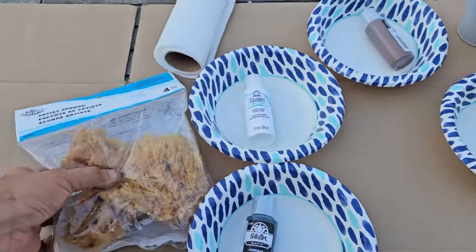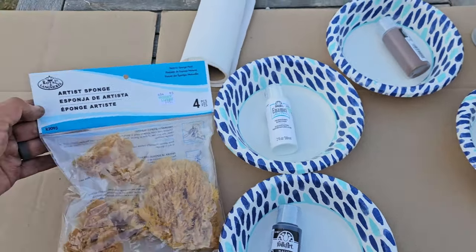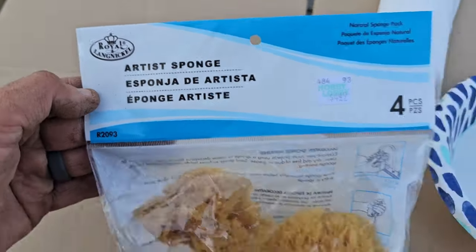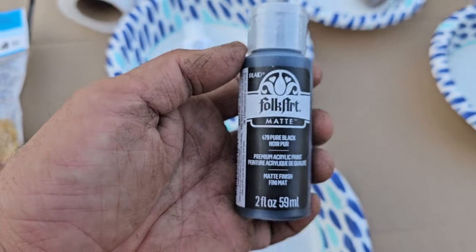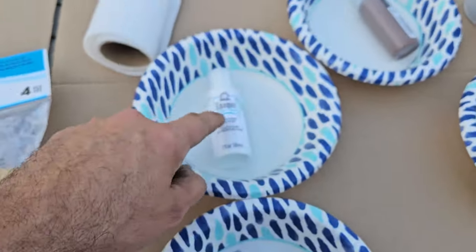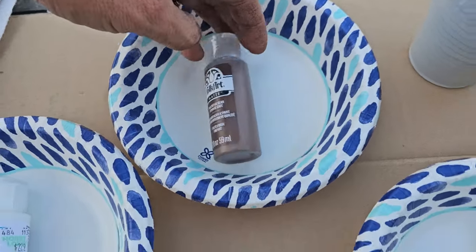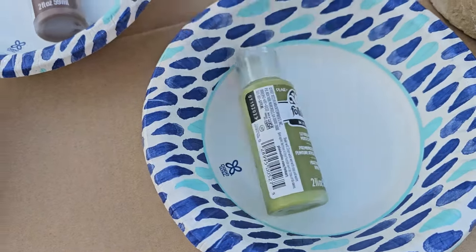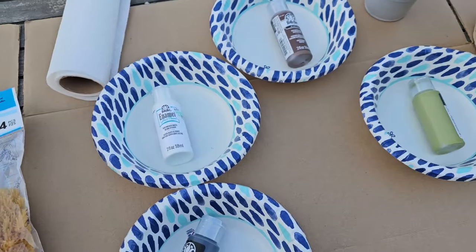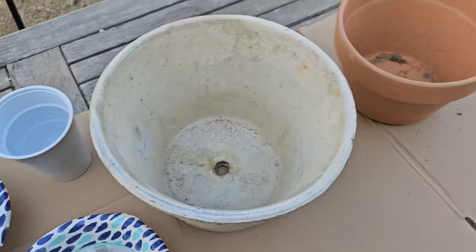So the materials needed — I got some artist sponges. This was all from Hobby Lobby, but any craft store would have it. These are just cheap folk art acrylic paints — about a dollar each. I got black, white, coffee bean (any medium dark brown will work), and forest moss — any moss green color works. You'll also need four paper bowls, some paper towels, a cup of water, and of course your pots.